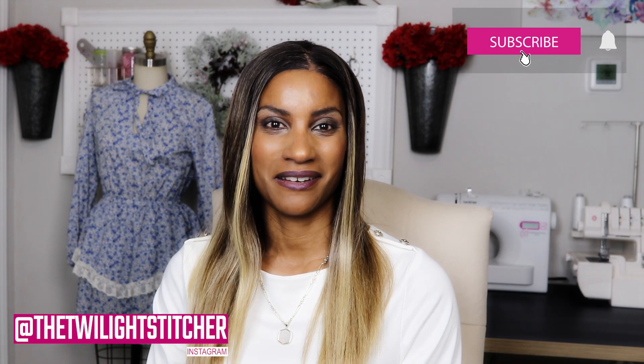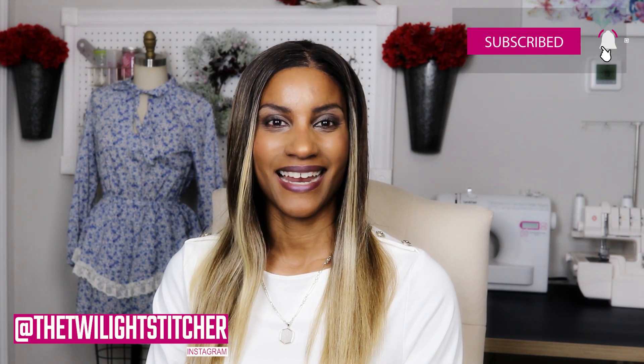Hi everyone! Welcome back to the channel. Thank you so much for joining me. In today's video, I'm really excited to share with you my experience as a tester for Love Notions. This is the first time that I've worked with them and I cannot wait to share my thoughts and the pattern that I tested. Please meet me in the next section if you guys are interested.